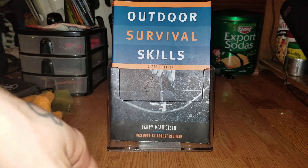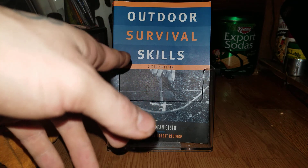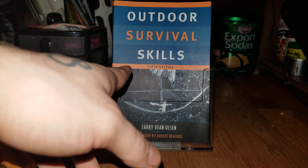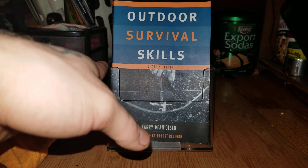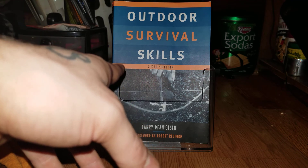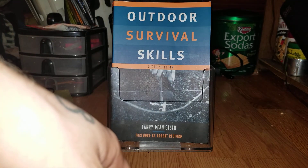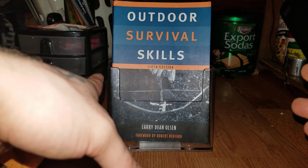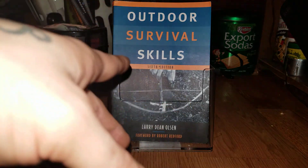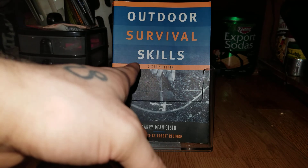This one and 'Naked into the Wilderness' by John McPherson — I think that's a really good book as well. If you want to get into primitive skills and start learning basic stuff, I think that's how to do it. If you're a beginner, I think this is one of the books you should definitely get.